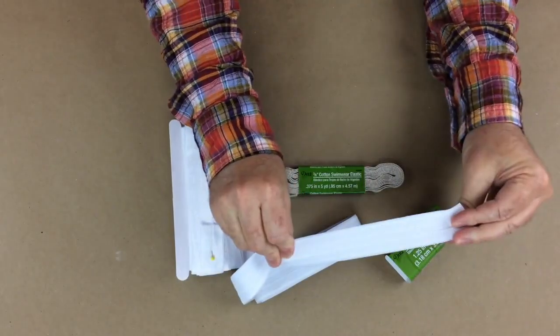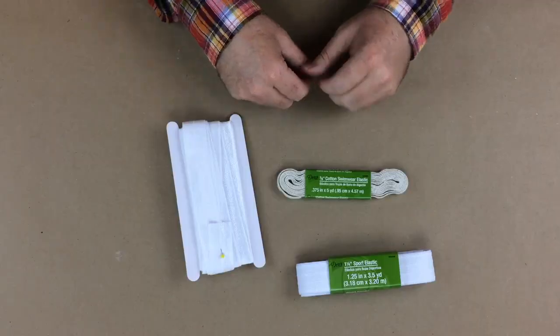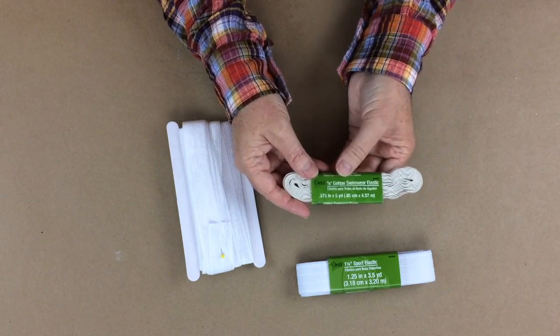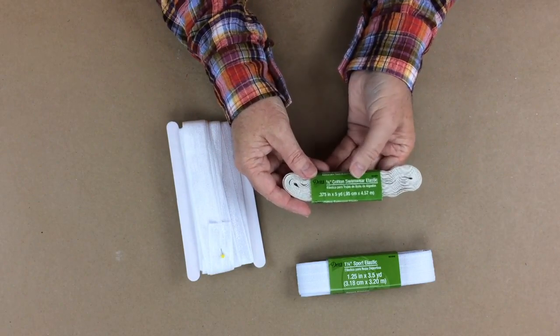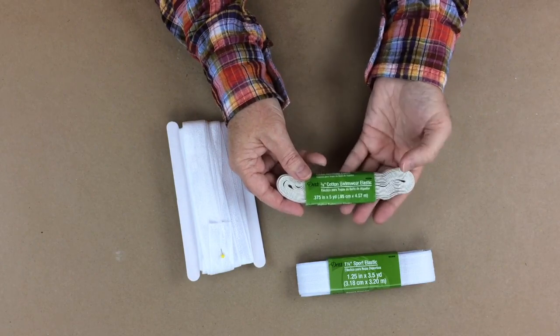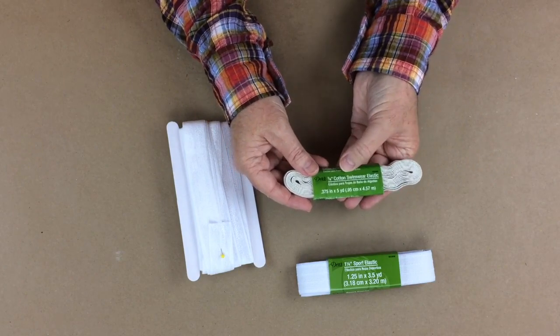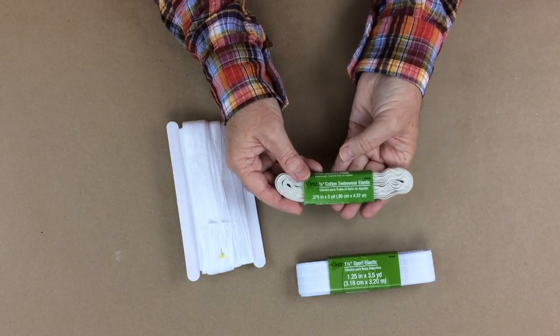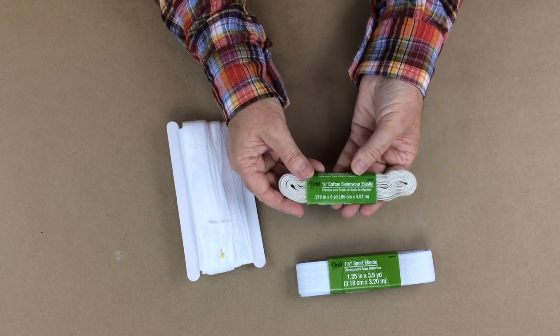It has a little bit more give and wears a little bit softer. The other elastic I use is this cotton swimwear elastic. I use it because cotton holds up a lot better in the water. You don't really have to worry about it shrinking - even though it's cotton, it's already kind of pre-shrunk, especially with the elastic in it. It holds up a lot better through washing.